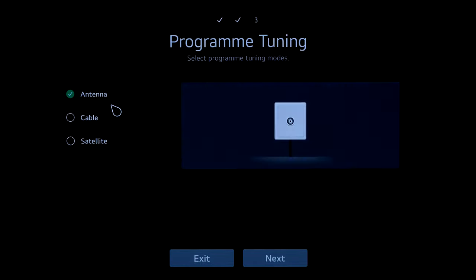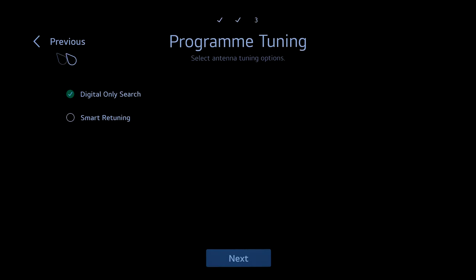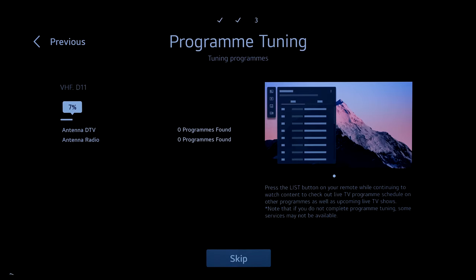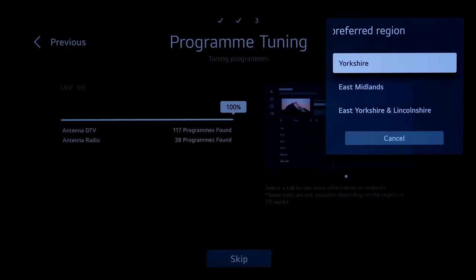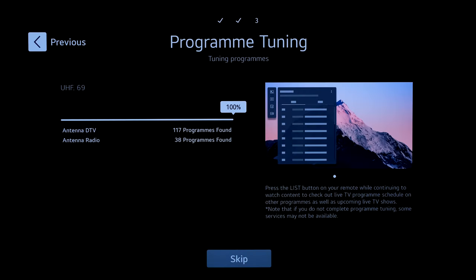Program tuning — only the antenna is connected so it'll tune in TV channels. Digital-only search will scan digital and skip analog; choosing digital only. Tuning complete — select preferred region for strongest signal, mine is Yorkshire.